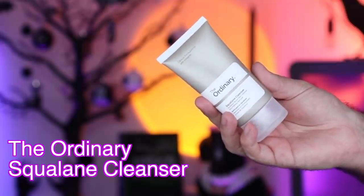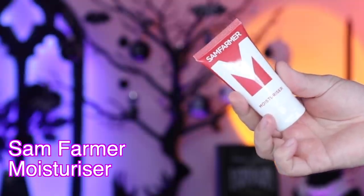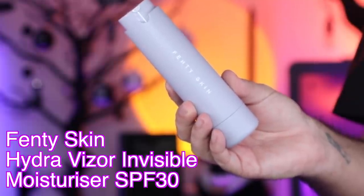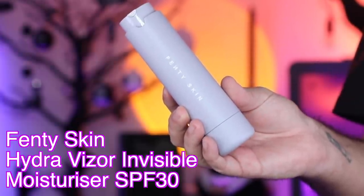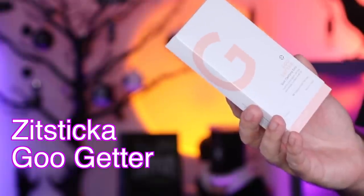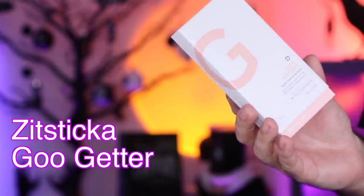Let's take a quick look at everything inside this box. We have the Ordinary Squalene Cleanser, we have the Sam Farmer Moisturizer, we have the Fenty Skin Hydra Visor Invisible Moisturizer SPF 30. Then we have two treatment steps: the Plein Air Violet Paste and also the Zit Sticker Goo Getter Patches. This whole box has been put together with a hydrating, non-abrasive routine in mind, with products that also target spots and breakouts — which I think is handy for everyone. This is also made for everyone of all skin types and all skin tones.